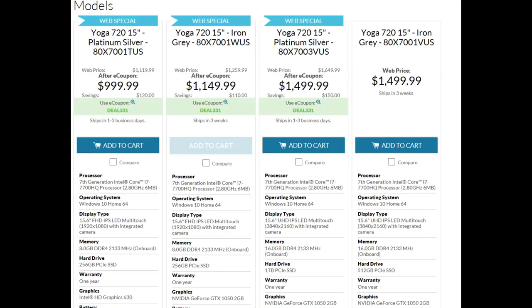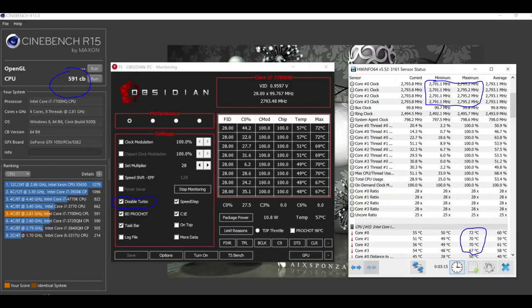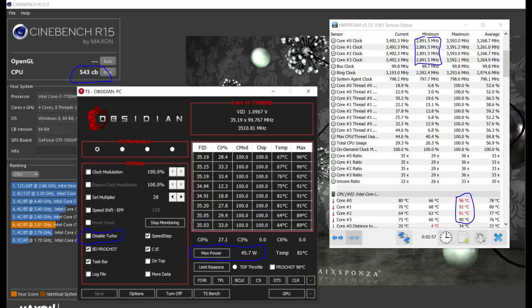This model has an i7-7700HQ, but looking at Lenovo's spec sheet, it's clocked at 2.8GHz with no mention of turbo boost — and indeed it does not boost under load. Running Cinebench R15 we score 591 points with a CPU temperature of 72°C. According to ThrottleStop, the disabled turbo is checked. Not nice, Lenovo. Many people will miss on the spec sheet that the turbo boost to 3.8GHz is absent. Re-enabling turbo boost actually scores less — 543 points — because the CPU temperature skyrockets to 96°C and it throttles.